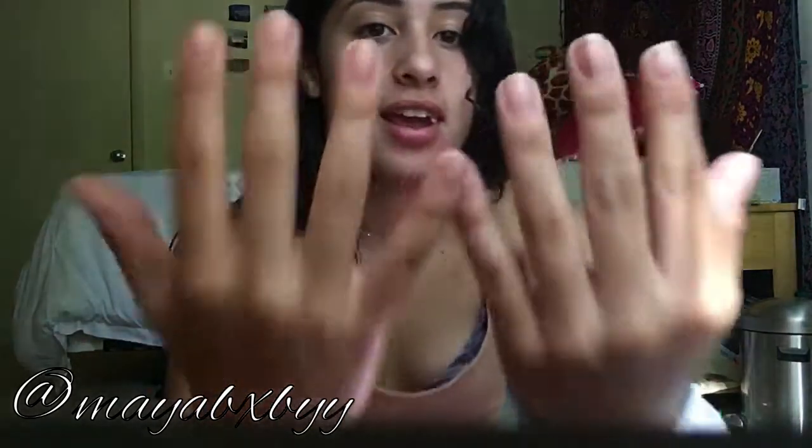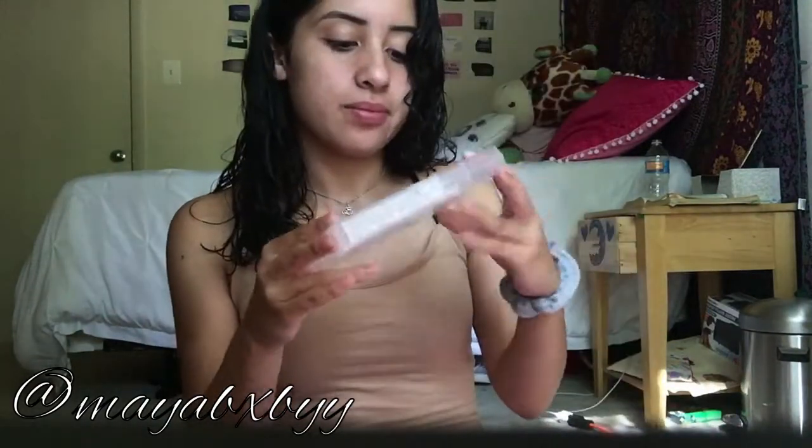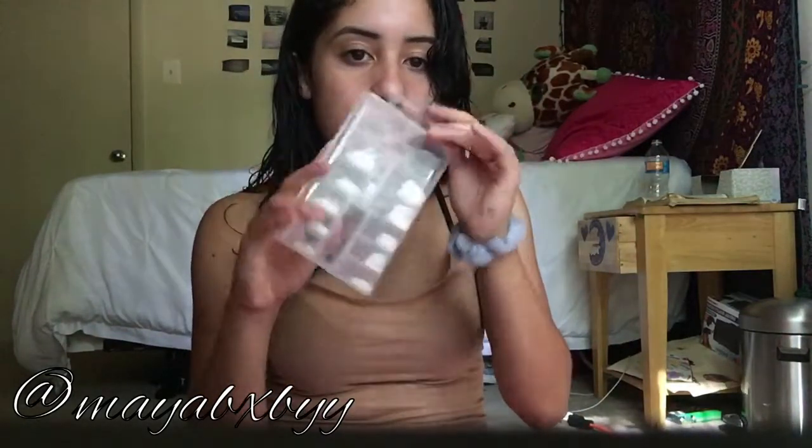It's summer break for me, so I'm not in school anymore. But anyways, today we're gonna be doing my nails. I already cut mine down because my nails were long but then some of them were short and some were long, so it didn't really make sense. So we're gonna be doing 5-minute fake acrylic nails.